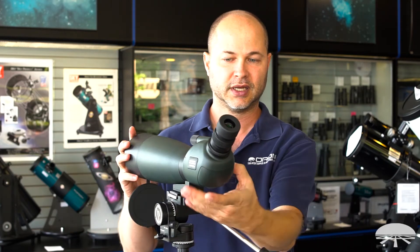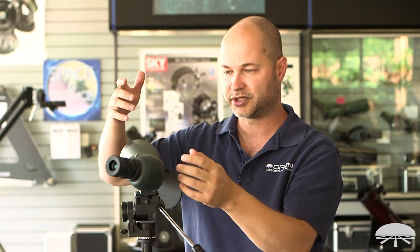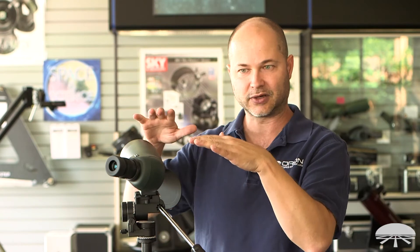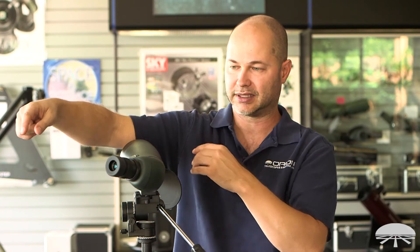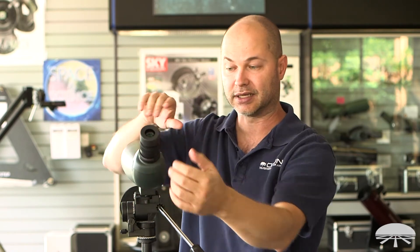I'll pivot it around so you can see it — you can rotate the angle of the eyepiece so it comes out to the side. So let's say you're target shooting or bow shooting: you can be kneeling or laying down next to the spotting scope, and then just glance over to look through the spotter from the side without having to get up and get behind it.